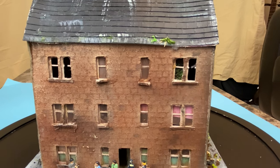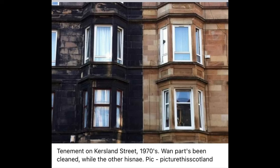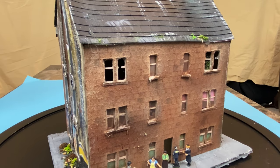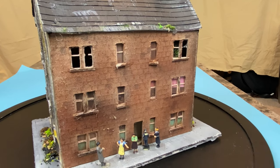You can still find many tenements similar to this in Glasgow in various areas and in Partick, which is the west end of Glasgow where I grew up. If you go back into my YouTube channel, you will see two or three videos during the construction of the tenement building, which gives you an idea of some of the challenges I had and the approaches I took in trying to design and construct the building.